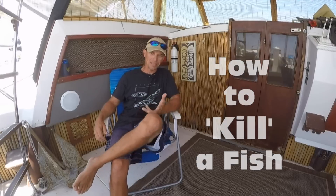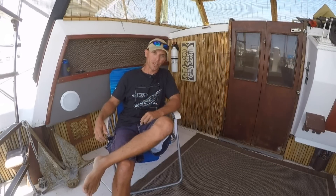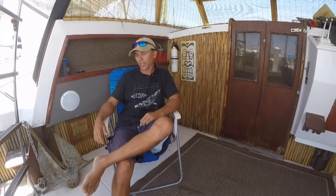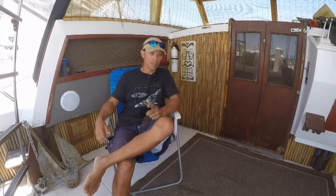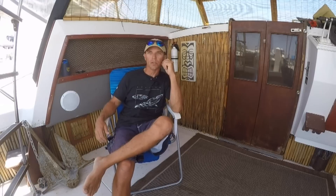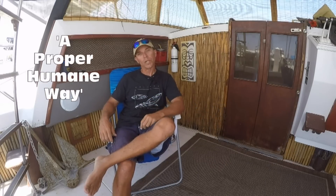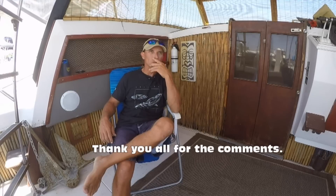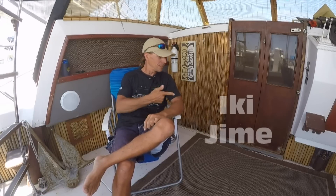How to kill a fish. This might seem like a harsh title, but if you're a fisherman it's something you're going to have to think about eventually, because occasionally it will happen even if you're not going to keep fish to eat. I actually talked about this subject once in a video called 'Do Fish Have Feelings,' and in that video I was taught through comments the proper humane way to kill fish. It all dealt with something called ikijimi.